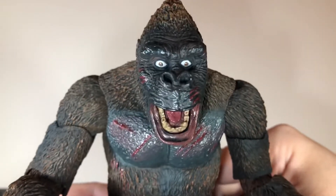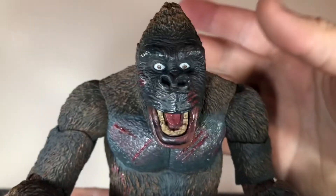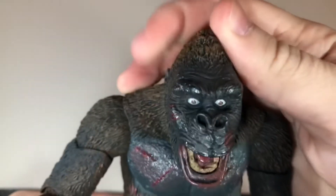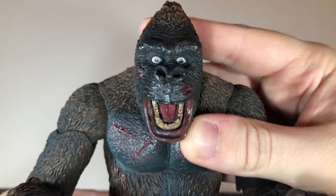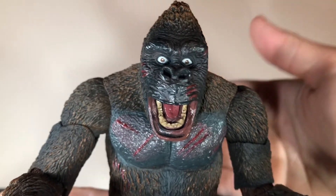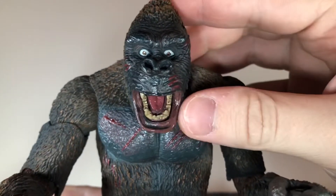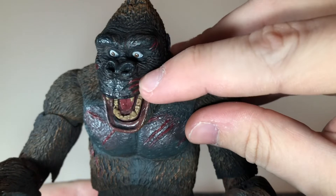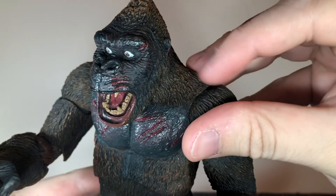This head sculpt looks more like a surprised Kong. I would have preferred a more neutral head sculpt, but it does look really good. It's got some really nice sculpt detail to it. The eyes are very bright, and on the angry head sculpt the eyes are a little darker because he's more angry. You get cuts sculpted in above his mouth with a little bit of blood in the cuts, and they use a gloss finish for it so it looks fresh. That's a nice attention to detail.